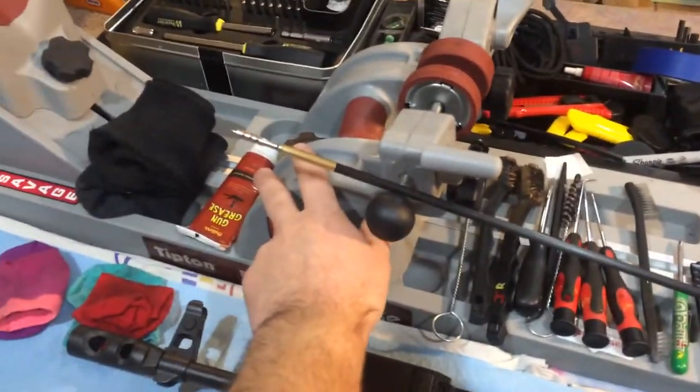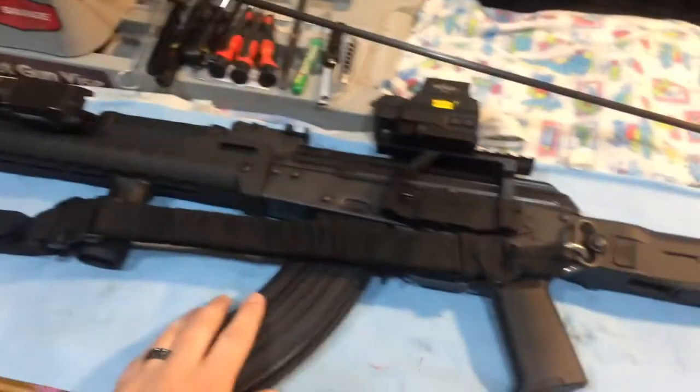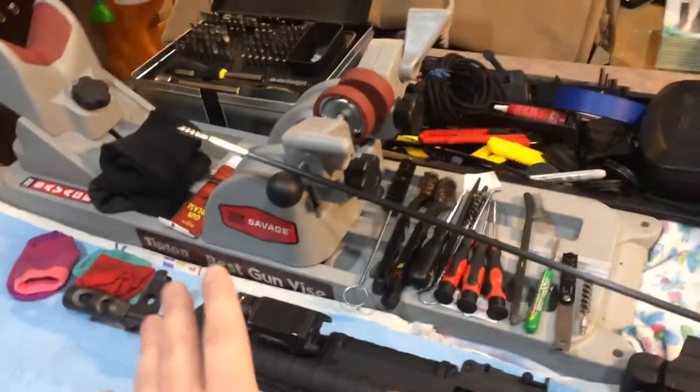This is a great gun vise for cleaning. It's very adjustable — it allows you to get an AK-47 in there, a standard hunting rifle. Like I said, the adjustability is great.